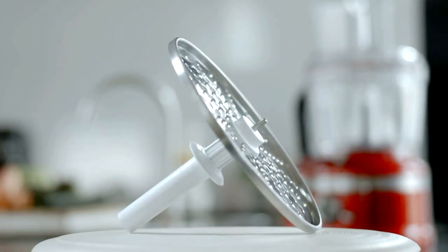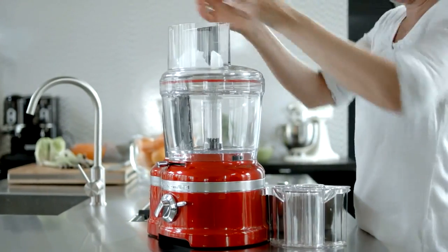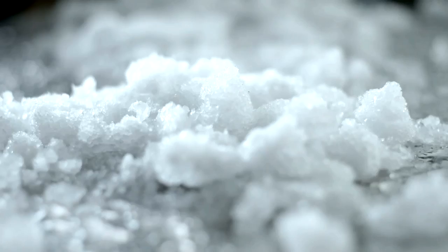Use the grate-shaped disk for grating hard cheeses, processing ice cubes and shaving chocolate. Make sure that the ingredients are well chilled, otherwise you will end up with a sticky mess.